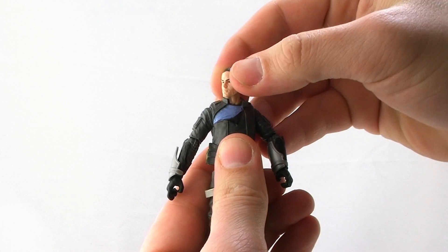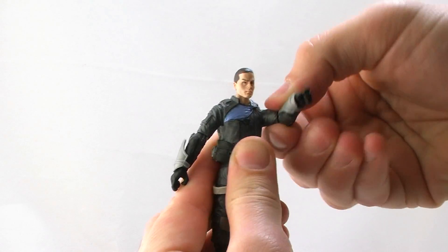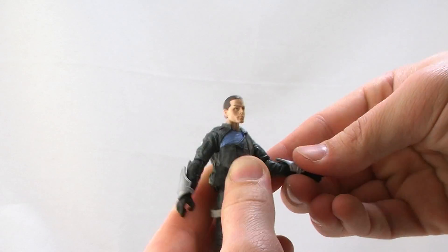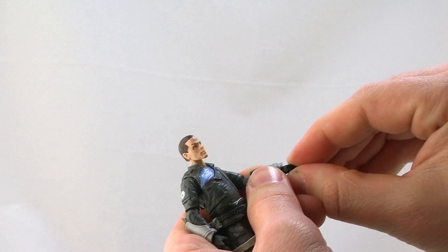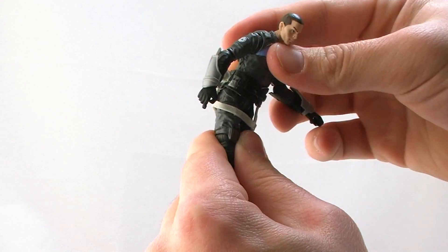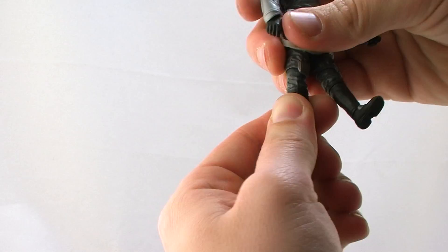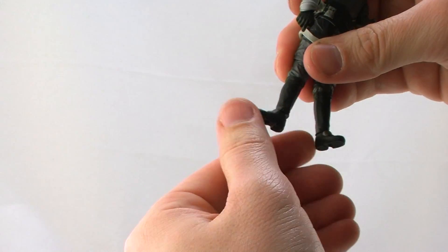Head is on a ball joint so it can look up and down, left and right. Great ball-like joints at the shoulder so they go outwards, forwards and backwards. Swivel at the bicep, standard elbow bend, swivels at the wrist. A great torso bend so his torso can go left and right at the waist cut. He does just have the standard articulation at the thighs like Darth Malgus — legs go forwards and backwards — plus swivel at the knee, standard knee joint, swivel at the ankle, and a standard ankle joint that moves up and down. Pretty good articulation on this guy.